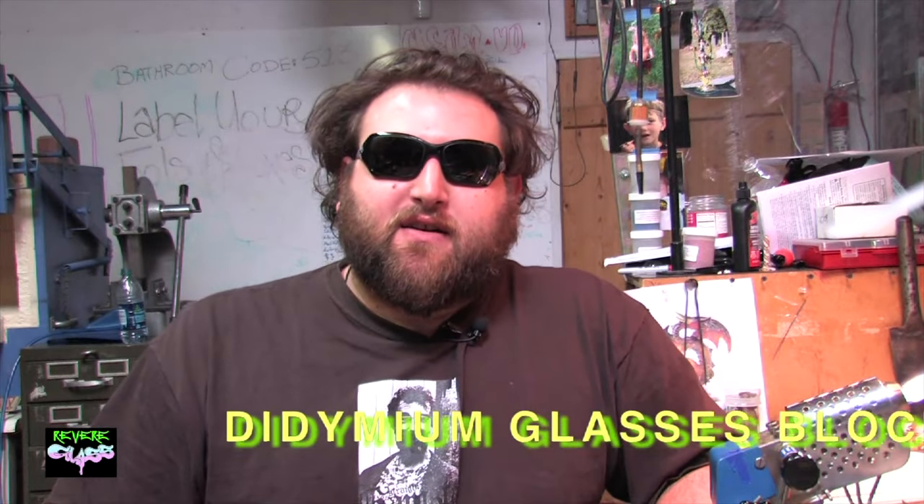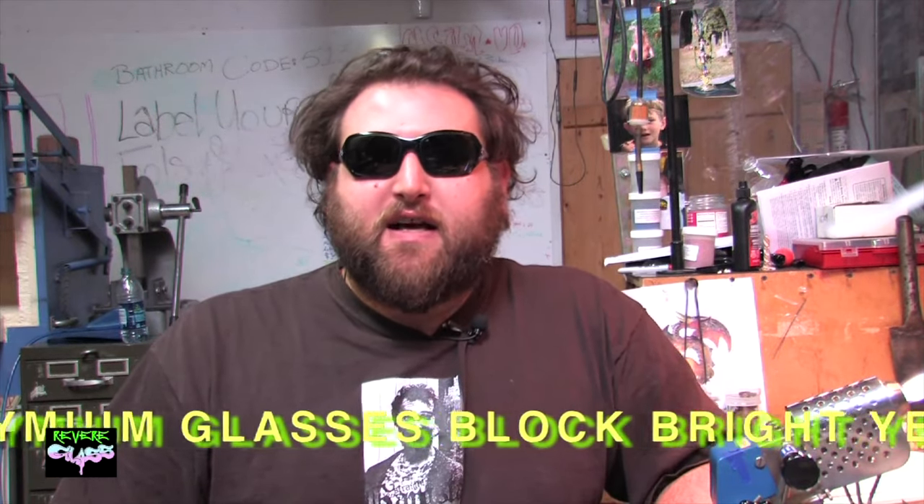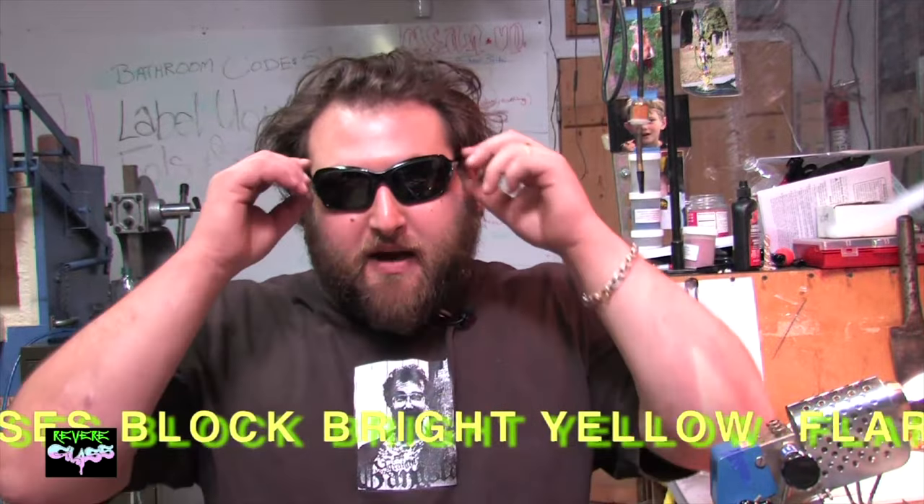Before we get started, I'd like to share three really key factors to being safe with glass. The first key factor is protecting your eyes. You want to have the best glasses you can afford, and you want glasses that are specific to the kind of glassblowing you're doing.